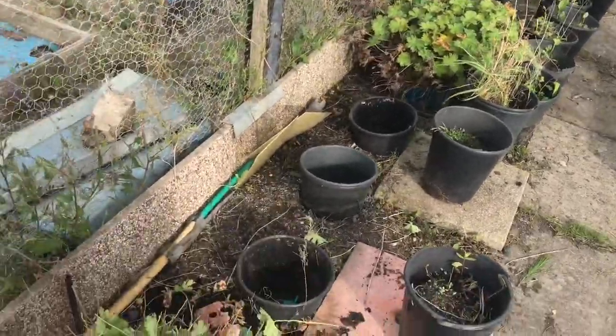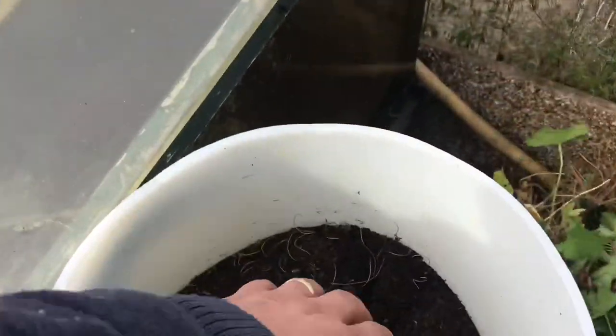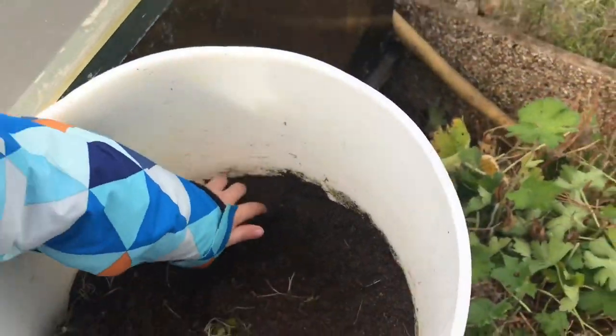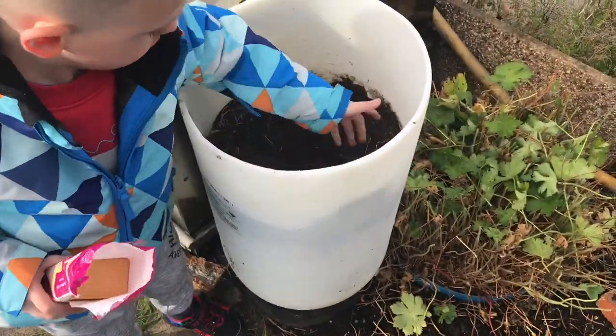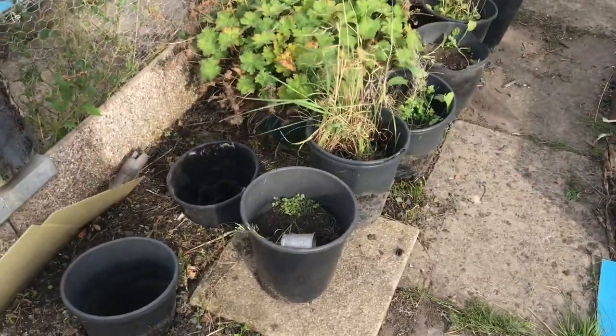I also spotted this little thing here as well, which is actually full of compost. I believe carrots will grow in here. What I'm thinking is next year I'm thinking of growing a giant carrot in there - fill it up a bit, grow a giant carrot in there and see what happens. All these plans are coming together, slowly but surely.